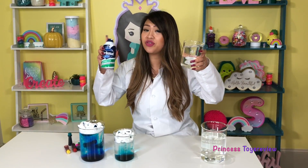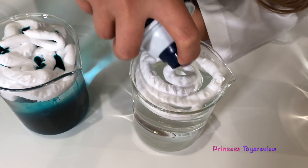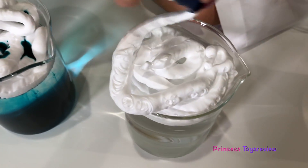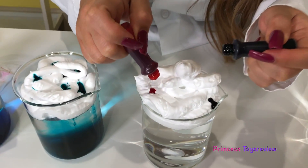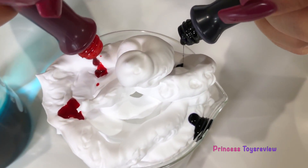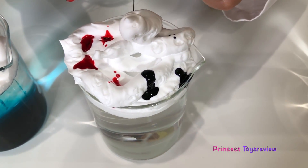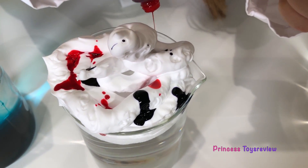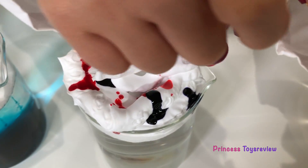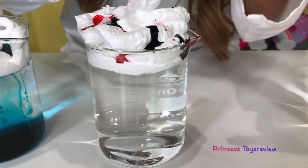All right, round three. I say we try a thicker one and see what happens. I'm going to shake this up and make a really thick cloud. Whoa, it's like an ice cream sundae — it's super thick! So I decided on purple and pink. Again, we're just going to add droplets of random rain everywhere. Do you guys see anything happening? This rain cloud's a little bit thicker, so it may take a minute to go through.